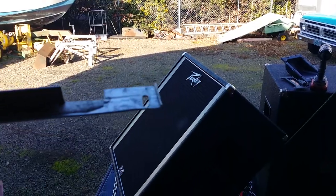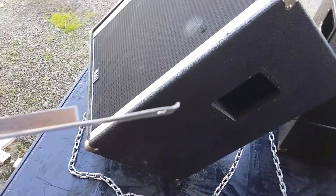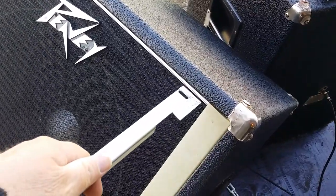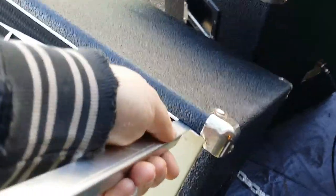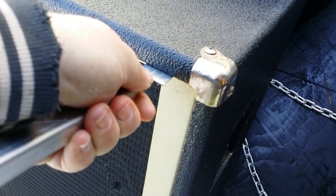I flattened it with a hammer, and then I put a little crook on it so that you can get behind them. These things have Velcro, but they also snap in, so you've got to get behind them significantly. These are decent grills, by the way.